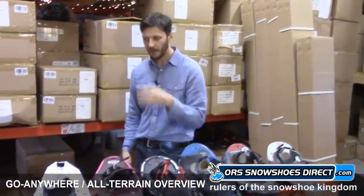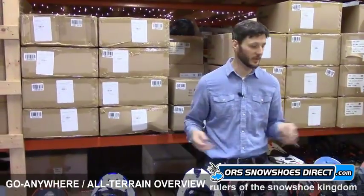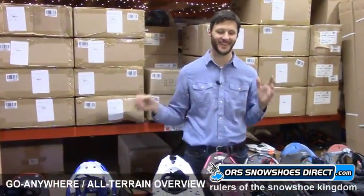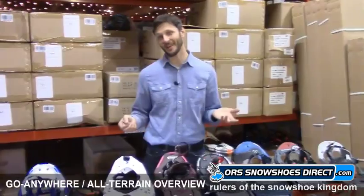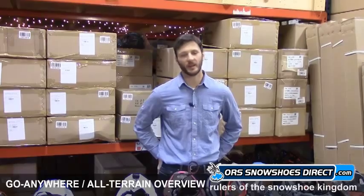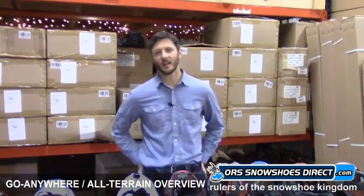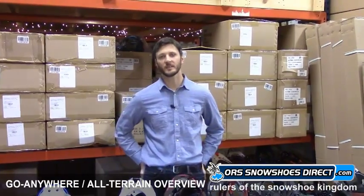These are the more traditional options. There's lots and lots to think about when looking at snowshoes, but hopefully this overview gave you a little bit of help. Hopefully you'll get out there and enjoy snowshoeing — it's a great activity, anyone can do it, and you're an expert once you take your first step. Thanks a lot for watching, folks. My name is Ryan from ORS Snowshoes Direct.